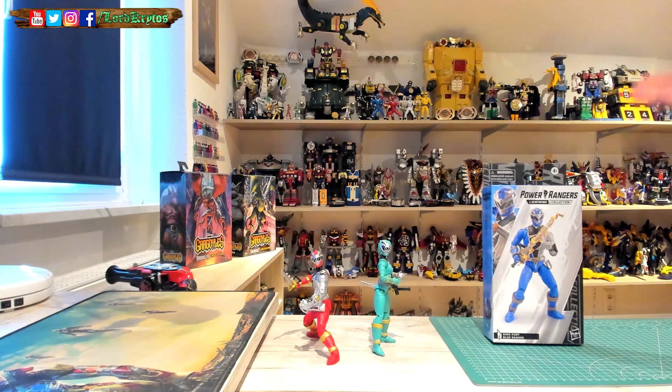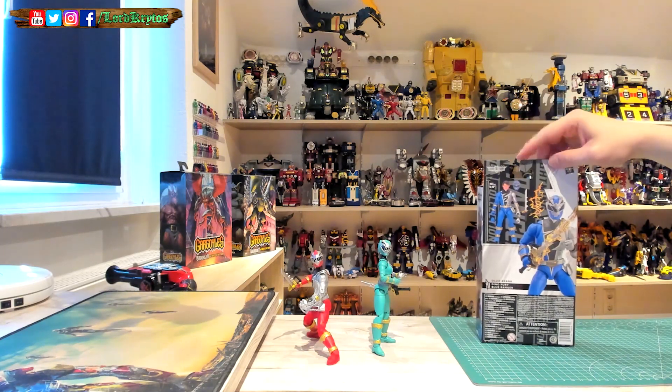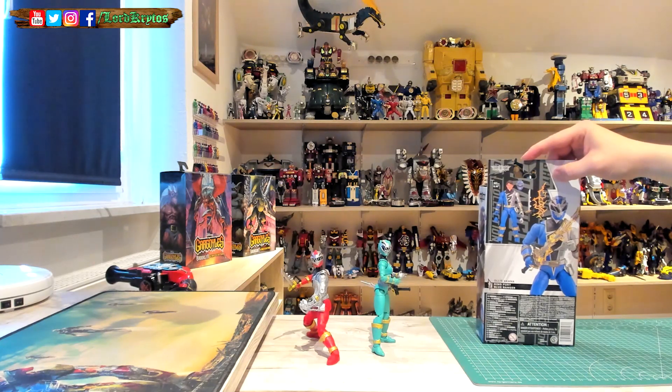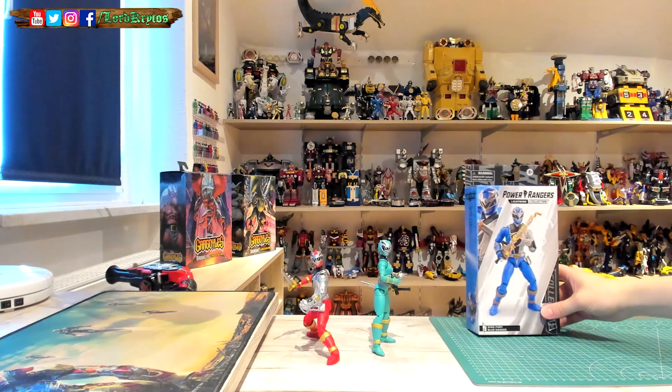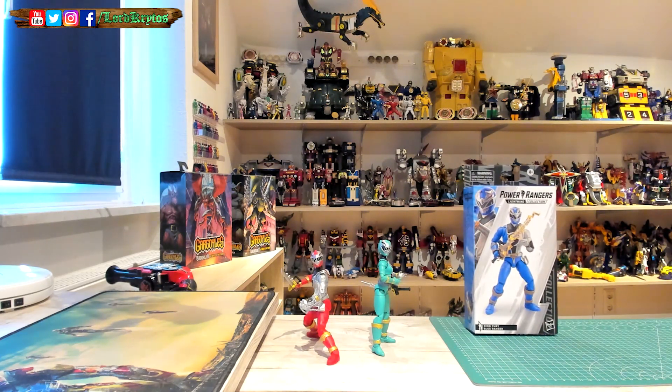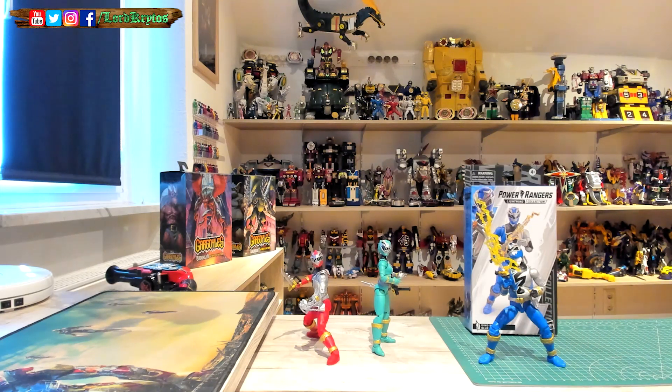I think you're here for Dino Fury Blue. So, plastic-free packaging as always — similar deal with the render on the front, artwork on the side, and the most important part on the back so you know what you get. In case you're missing stuff, you can reach out to Hasbro. I can tell you, since I took him out of the box already, there's nothing missing on mine. I tried to pose him and kind of mismatched it — he looks like he's being hit by lightning and his face is in pain. I found it funny and I think I'll leave him like this on the shelf.